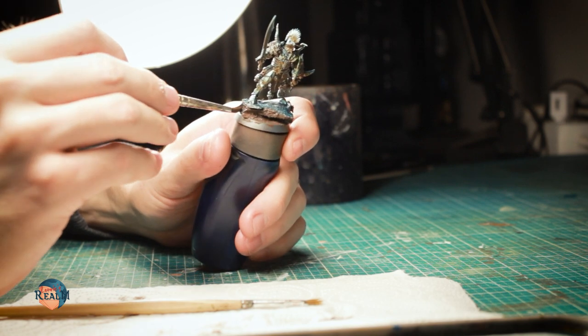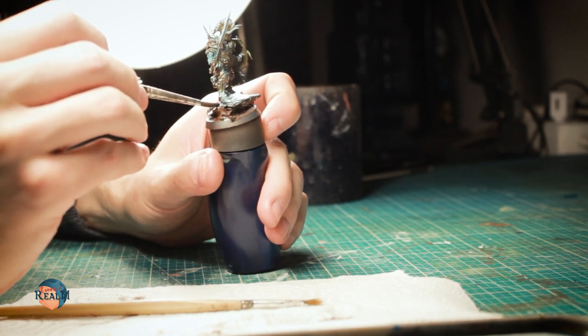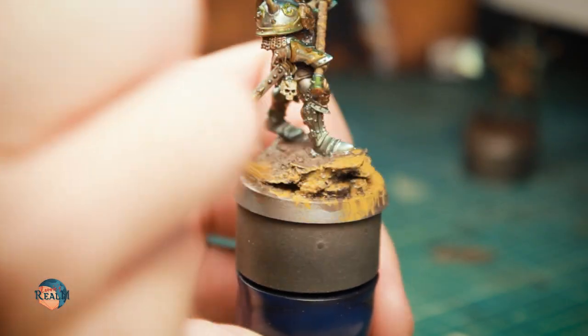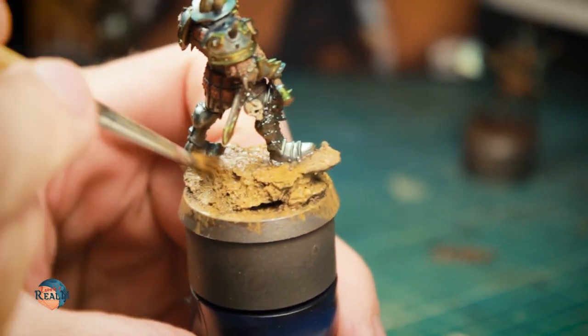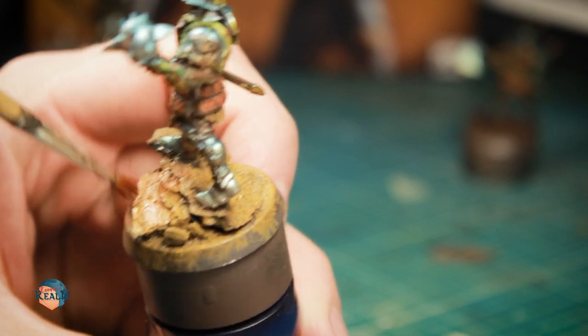To get the desert look of the base, I used the same colors already present on the miniatures. Again, a base application of Charred Brown and a stippled layer of Leather Brown, followed by Yellow Oxide on highlighted areas. To add a bit of variety to the ground, I also added a bit of Red Oxide to the bases.